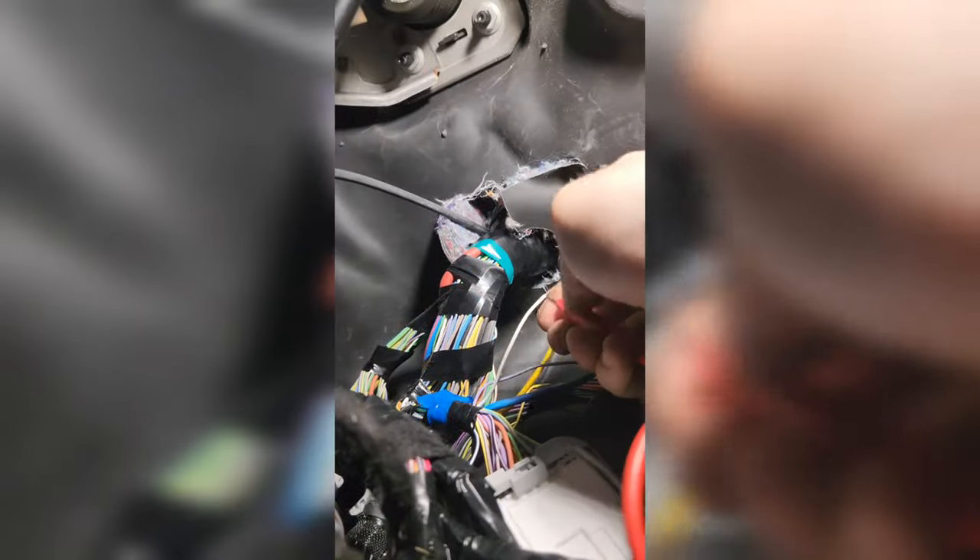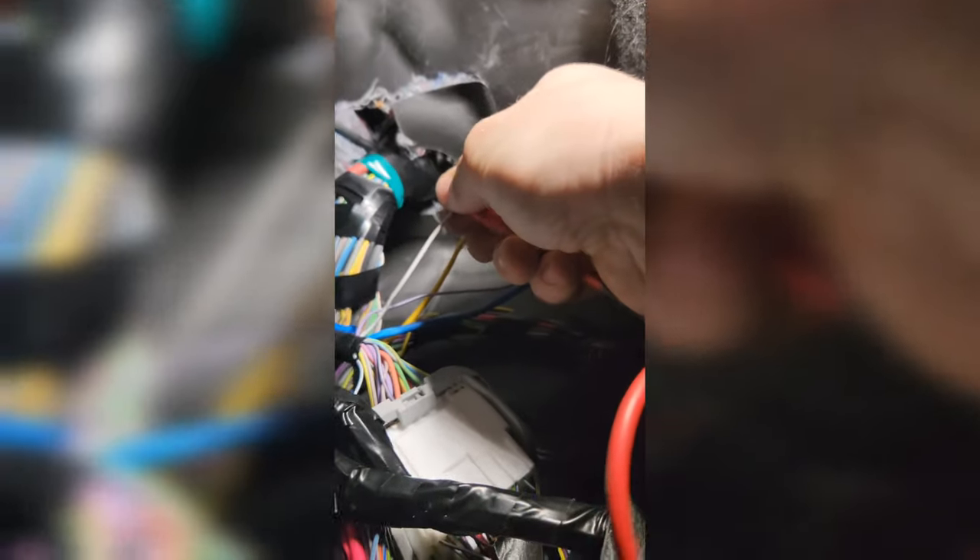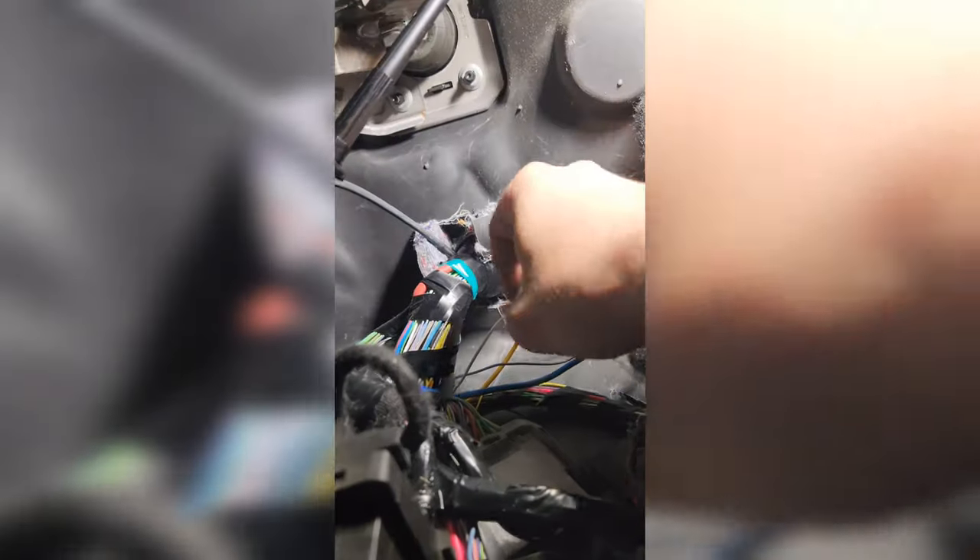Set your multimeter to continuity with it grounded, and check the white wire. Yes — the white wire is our ground. So we know: white is chassis ground, purple-white is brake applied.